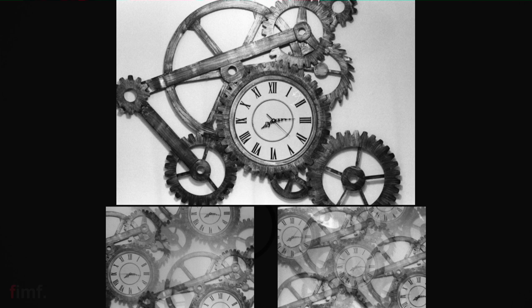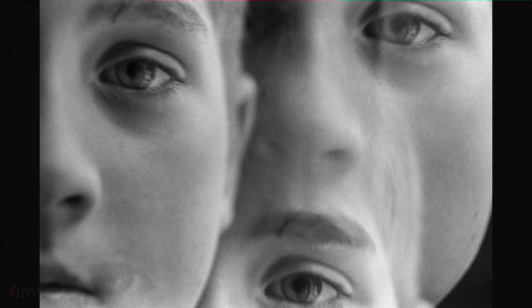Something else worth pointing out is the contrast. I didn't touch the contrast at all in any of these pictures, and you can see there's a pretty stark difference between the original image and either the three or the five filter. And these work with people too — as you can see, they can give you some crazy, crazy portraits. Not something I'd use all the time, but it gives you a really wild effect.